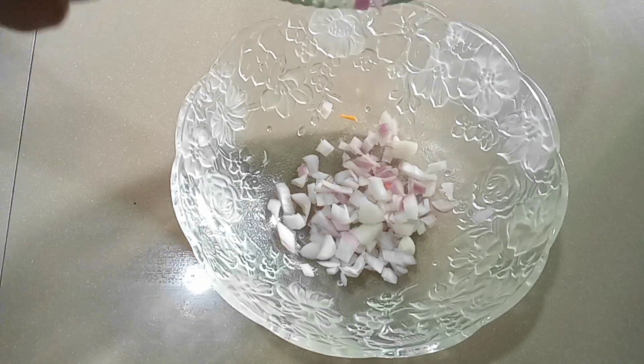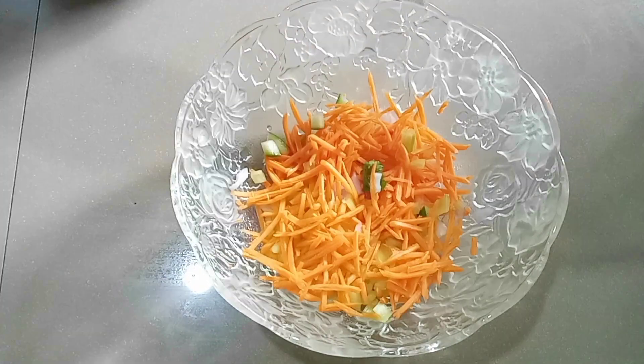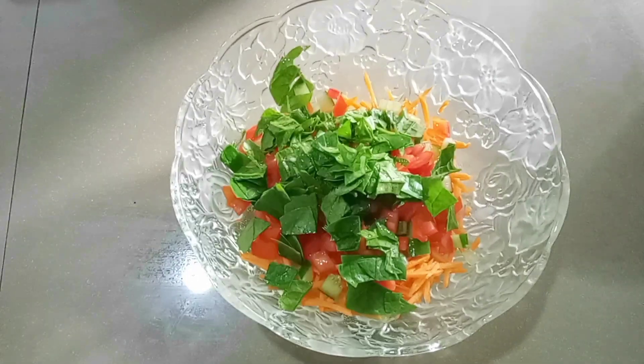Then we need to mix the salad and put it in a bowl. Then we stir the salad for 4 tablespoons. The salad has cholesterol and a lot of fat.